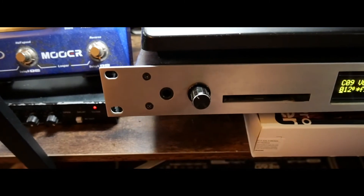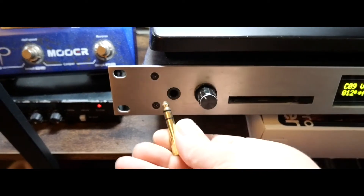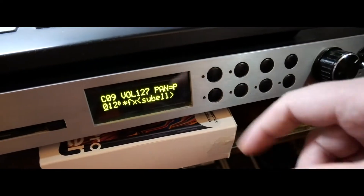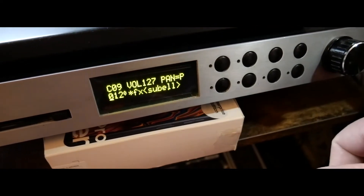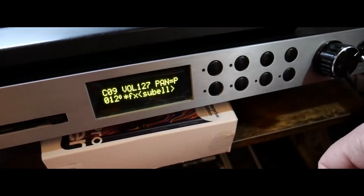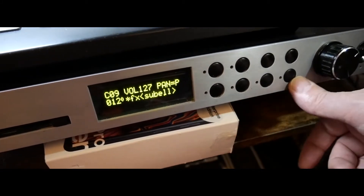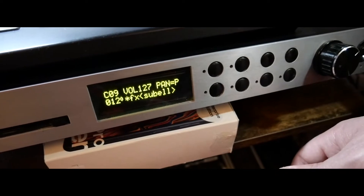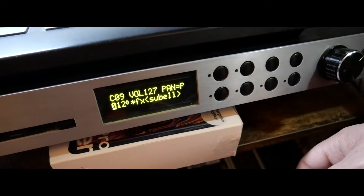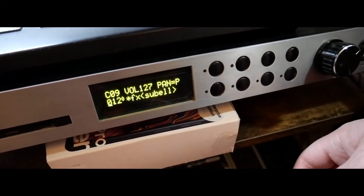A couple of other handy things to point out: the front headphone jack — you can fit an adapter if you need the 3.5mm. The overall button design on these is pretty good. I've had these machines since they were born and I've never seen one that needed a button replacement. The TAC switches fitted by EMU in 1993 are pretty bomb-proof — I've never had a problem with any of the switches on these units.